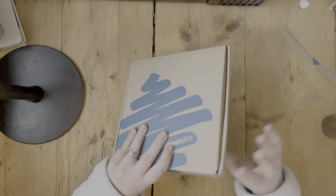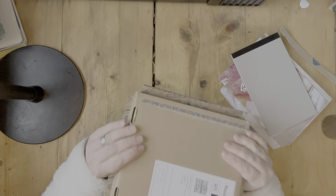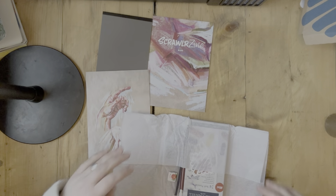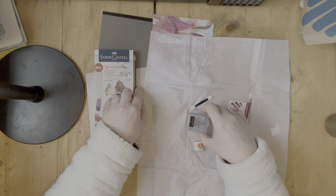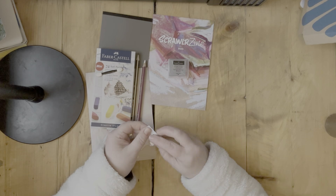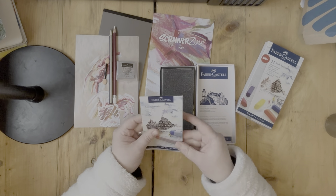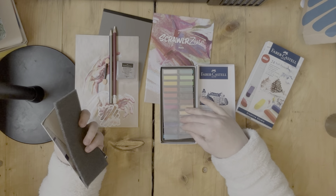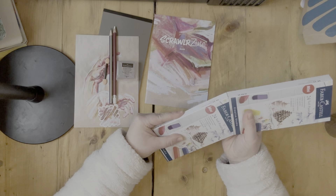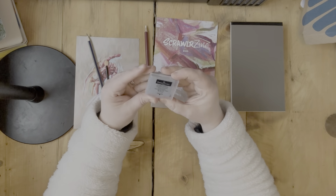Hello, it's Claire from Angelix Gallywags. Today we're going to do something slightly different and go through a Scrawlr Box, which is an artist subscription box in the UK that gets posted to your door. You get lots of top quality art supplies in each box, a zine showing you how to use the art supplies and containing an artist study, a print, a sticker, a sweetie, and also a pad comes in every box.